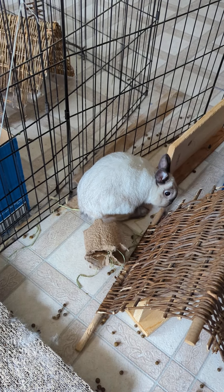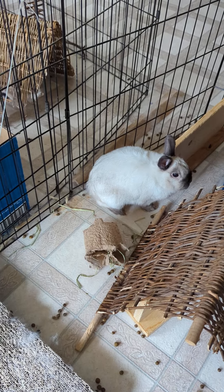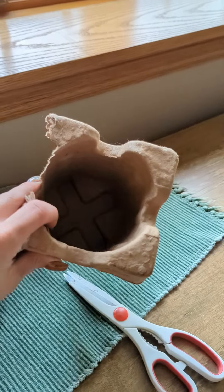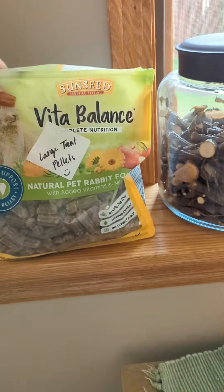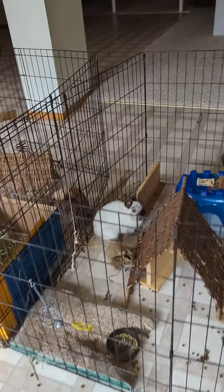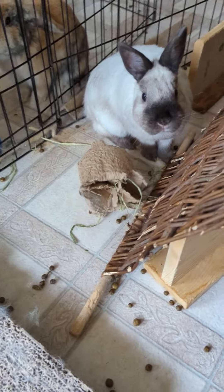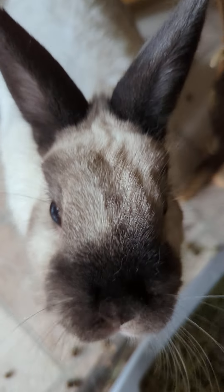So the new candles came with these little candle holders in a fancy box. There were four of them altogether, so I cut them apart and shoved some treat pellets in there. Then I put some hay in there and just folded the corners down like that. Now we've got these cool new foraging enrichment activities.